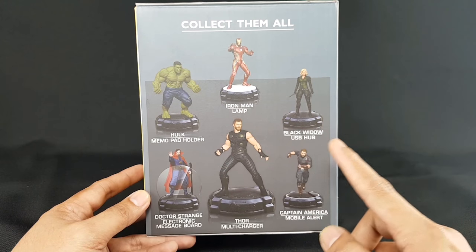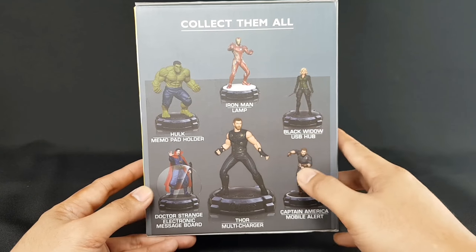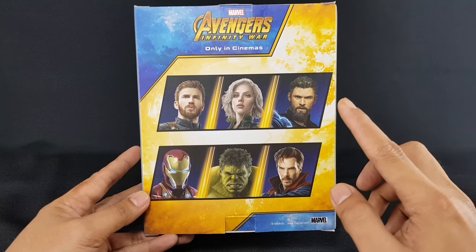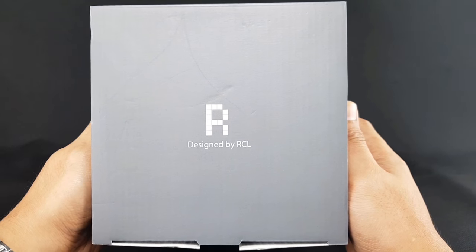The other side says collect them all — the six varieties of desk collectible figures from Petron: Hulk Memo Pod holder, Iron Man lamp, Black Widow USB, Dr. Strange electronic message board, Captain America mobile alert, and of course the Thor Multi Charger. At the back there are pictures of Captain America, Black Widow, Thor, Iron Man, Hulk, and Dr. Strange. Again, Marvel Avengers Infinity War only in cinemas, and at the bottom designed by RCL.